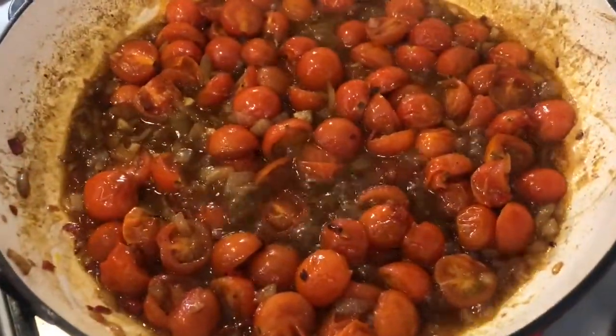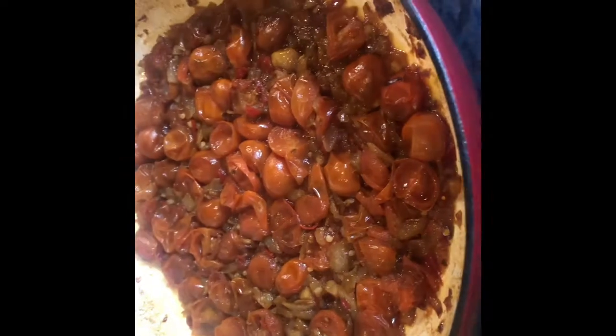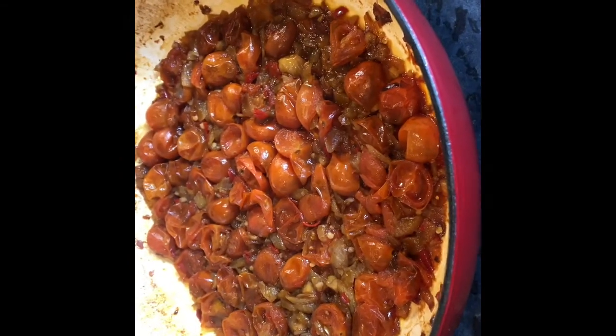Now we're going to turn off the heat and place a lid on it and put it in a low oven at 160 degrees for one hour. After one hour of it being cooked in the oven, take the lid off and as you can see we've got this lovely sweet chutney.